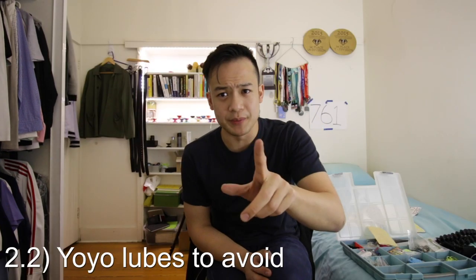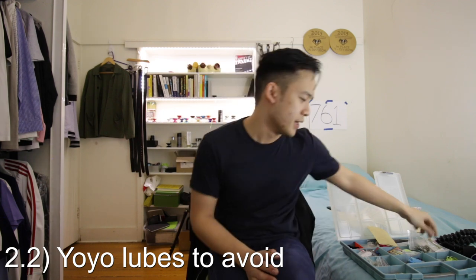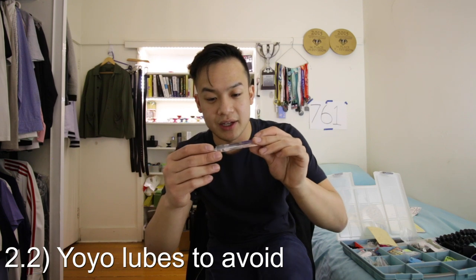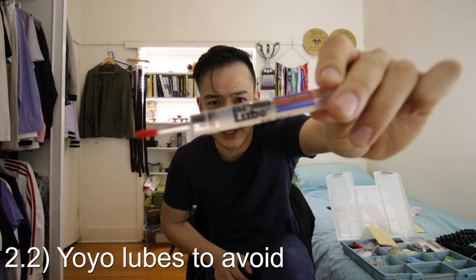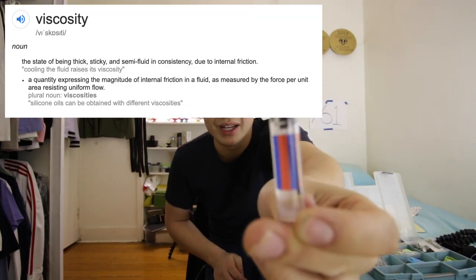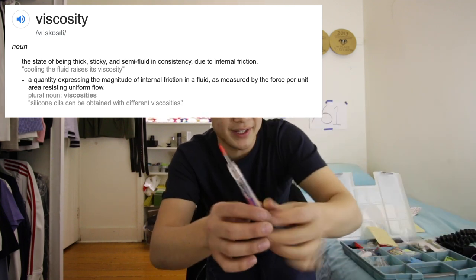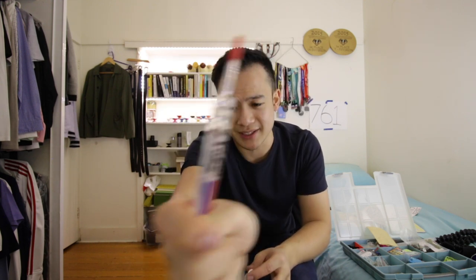Now, on the topic of lubes — there are lubes designed for yo-yoing that can also screw your bearing up. This is a yo-mega brain lube, which is what you call thick lube. Look at that viscosity — this has a consistency closer to mud compared to the thin lube which is closer to water. This is designed for responsive players, so putting even the tiniest drop of this into your yo-yo is going to make it responsive. Don't put this stuff in an unresponsive yo-yo.